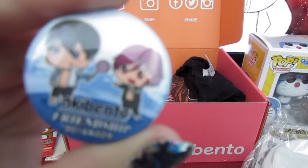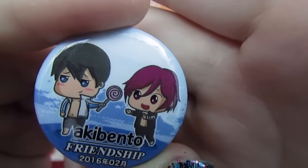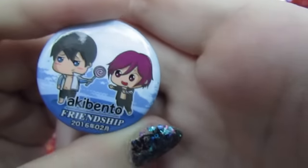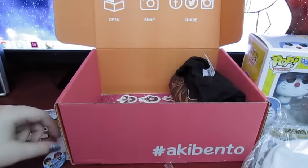Here's our monthly Akubento pin, and this one is Friendship! So that's the theme of the month. It's so cute — it's from Free. I know it's from Free, but I don't remember anybody's name. I only watched a few episodes of it a while ago, but I've been meaning to actually watch the whole thing. That's cute!